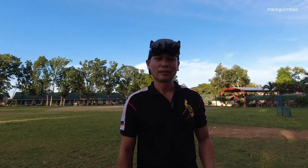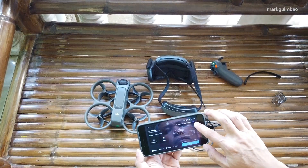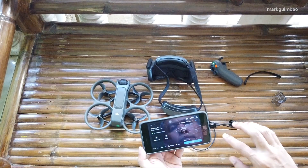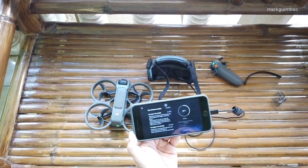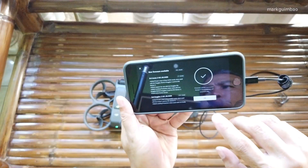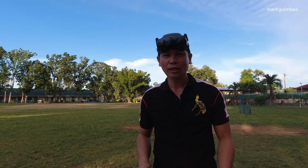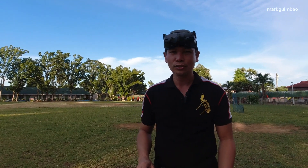Hi, welcome to Marking Bow channel. DJI has a new update for the DJI Avata 2, which is the power loop in easy acro mode. Aside from the support for use with DJI Goggles Entry, landing protection is also included. So right after updating the drone and the goggles, just click OK and you're good to go. This time I'm gonna have a flight test for these new updates.